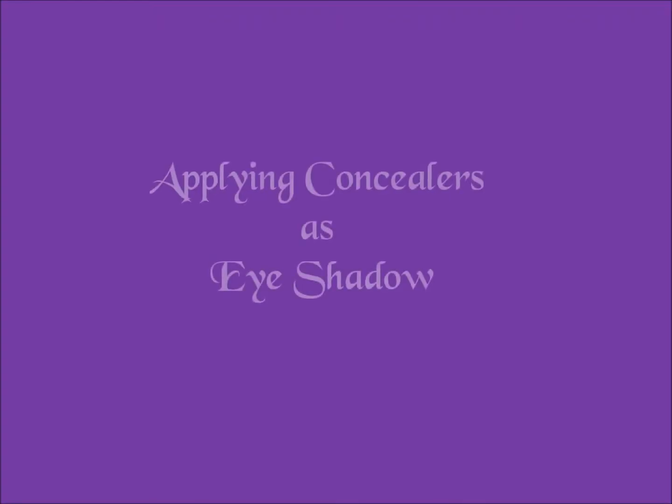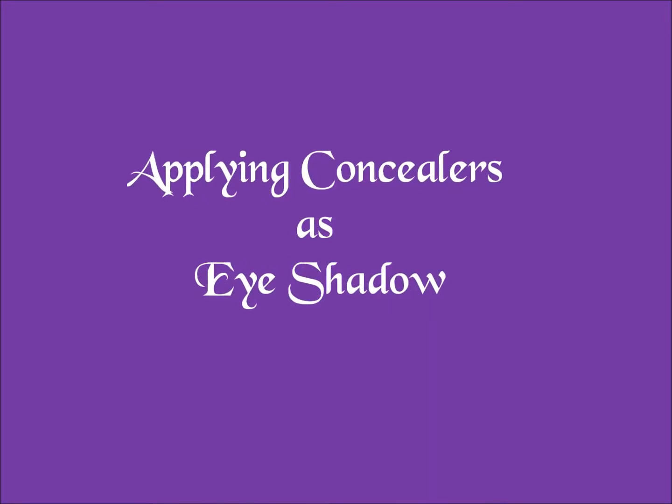Hi, I'm Marie Jones, owner of Bliss N Kiss and also a Younique presenter, and you are watching a three-part series called 'Creating Your Natural Glow' using Younique's concealer pigments. I'm going to be showing you in this tutorial how to use those concealers as eye colors. As you can see on my eyes, it looks very natural, but I have three concealer shades on. If you have any questions, please let me know — enjoy!